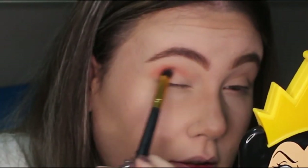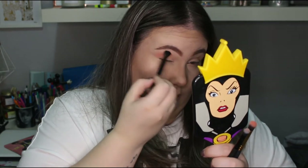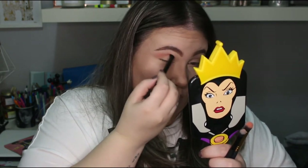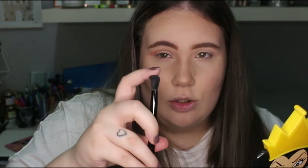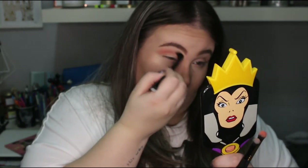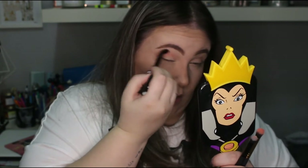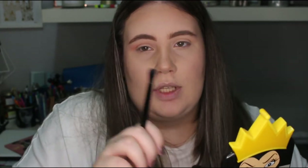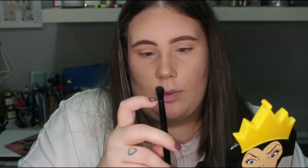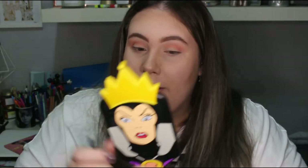Qué bonito, qué bien pigmenta. Ya puedo ver que se difumina como mantequilla. Con la base de Vanidad ya puesta, Infancia se difumina bastante bien sin hacer ningún parche. Vamos a ir cogiendo intensidad y vamos a ir con Ama, que en vasco significa mamá. Lo voy a poner muy cerca del pliegue. Voy a intentar difuminar con la brocha de la paleta, aunque no me gustan mucho las que tienen el cabello tan largo, pero hace bien su trabajo y se difumina en un suspiro sin perder pigmento.